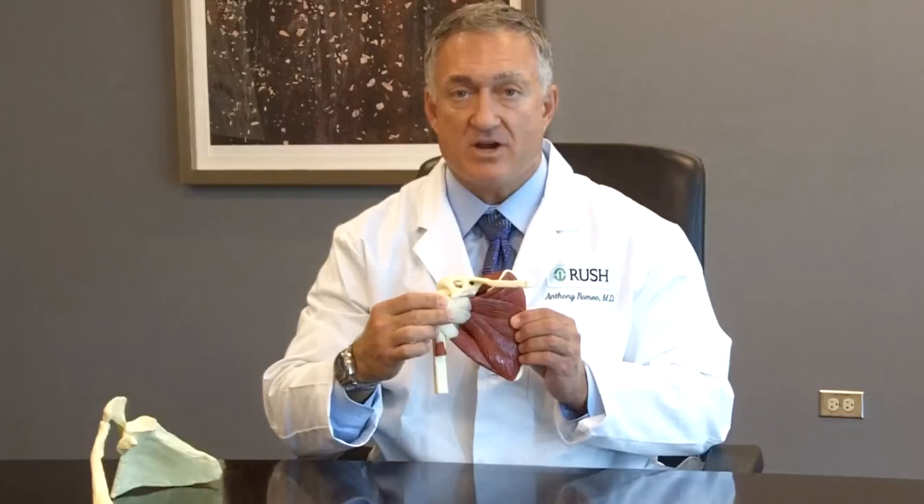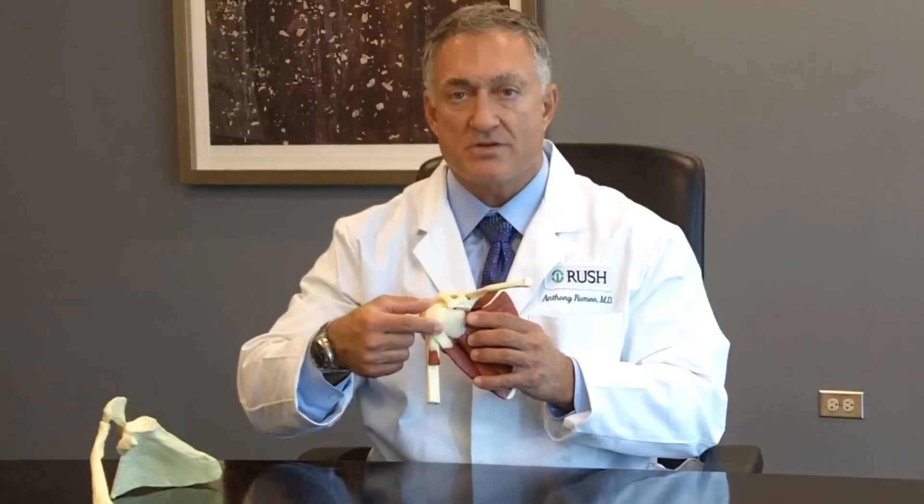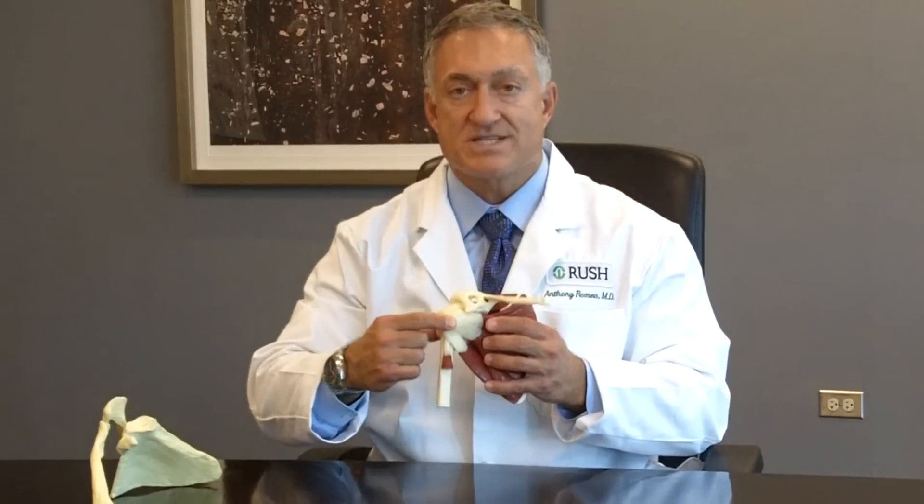The last part of the rotator cuff, which is actually the largest and strongest muscle, is the one on the front. We can't see it very well because it sits between our shoulder blade and our chest wall — that's the muscle known as the subscapularis. It has a broad insertion on the front part of the scapula and then a very big tendon that attaches onto the front part of the arm bone. This muscle is very valuable for rotating our arms inward but also for stabilizing the ball in the socket.